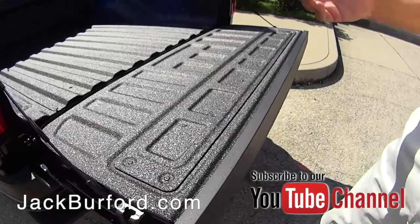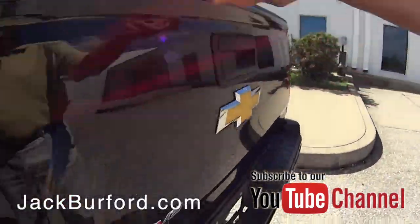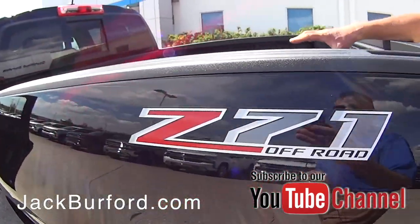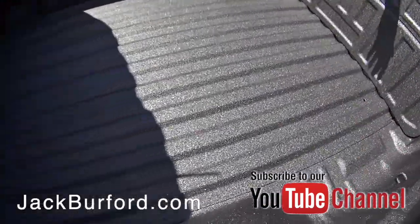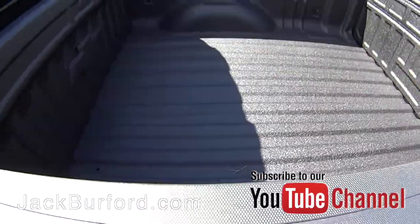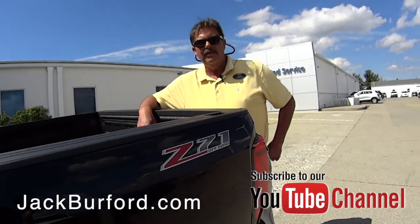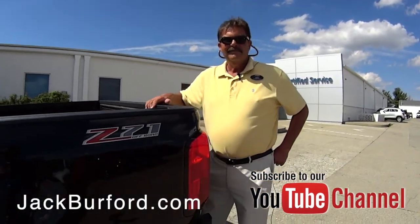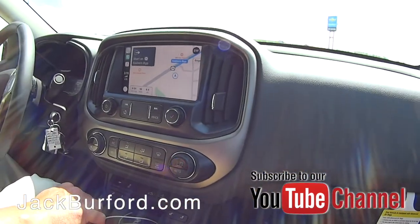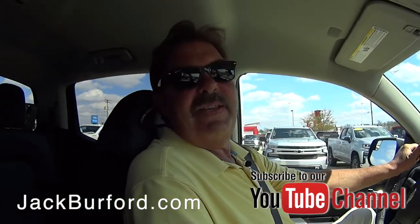The tailgate has an easy-lift feature — watch, I'll use two fingers, that's all it takes. And we still have a roll-steel bed, not like some competitors' truck beds where you could dent it easily. This one we ordered with a factory spray-on bed liner. Nice — let's take it for a ride.